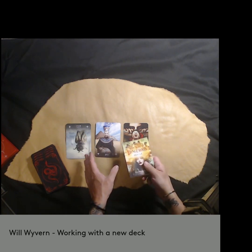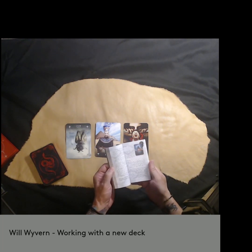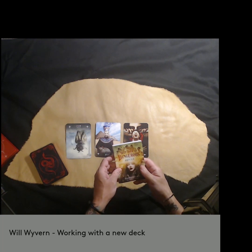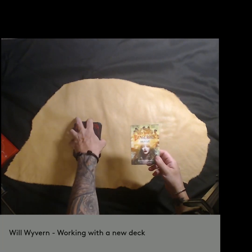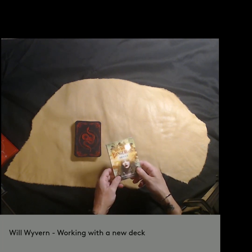Practice the deck. Practice shuffling. Read the book. See what your intuition is. See what the intent of the creator is. Find a working balance that you can incorporate into your practice. By the way, this deck is really cool. That's how I work with a new deck, and I hope you can take this knowledge and incorporate it into your practice. Thank you.